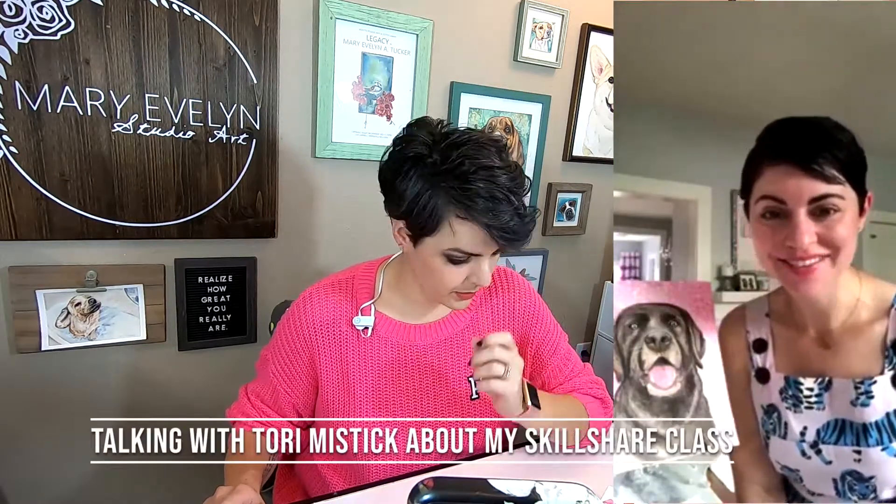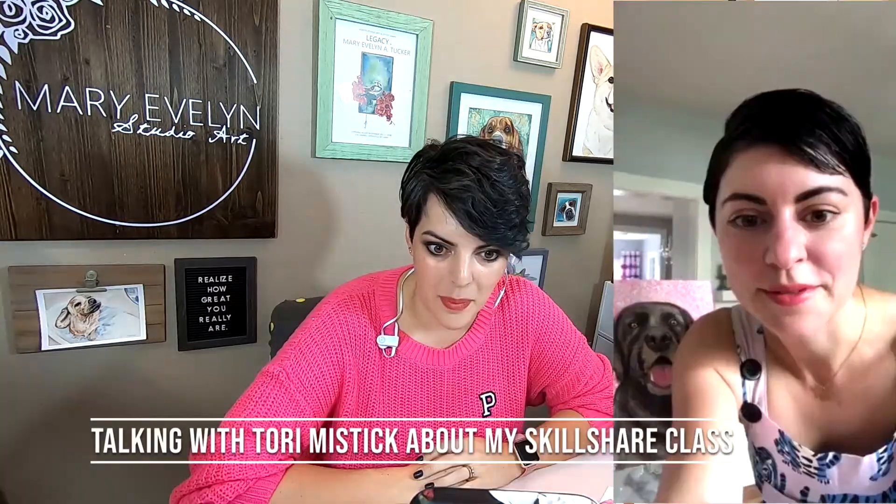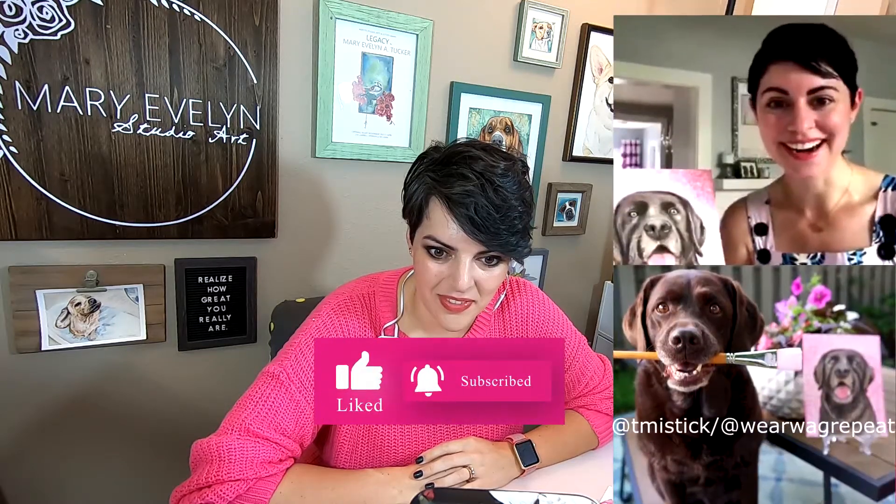Hi everybody! I am going live with Mary Evelyn. It's coming together! So Mary Evelyn is about to join us. Thank you everyone for tuning in so far. Hello! We got it! Good morning! We figured it out! Technology! Yay!